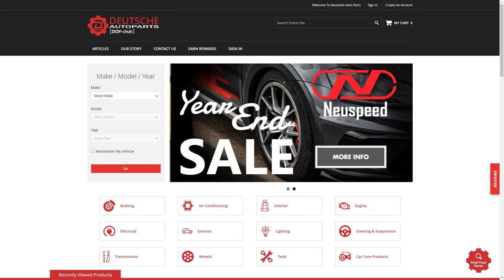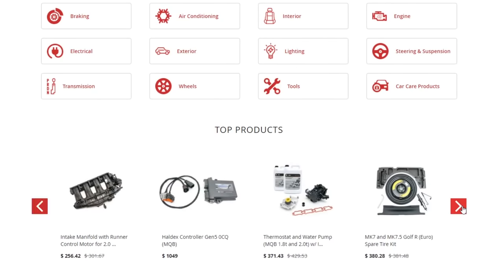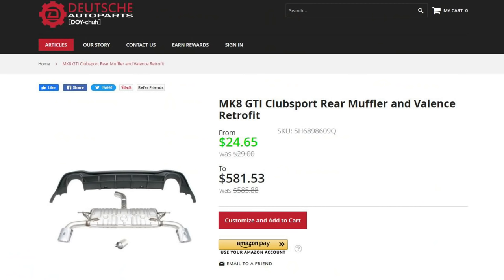So if you're looking for parts for your VW or Audi, head over to shopdap.com where you can find all the parts you need for your car. Purchasing a Club Sport muffler like this one or any others helps support videos just like this one.